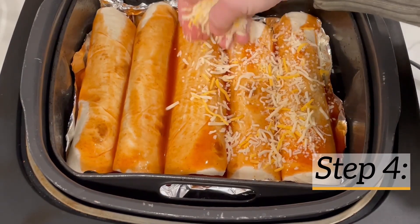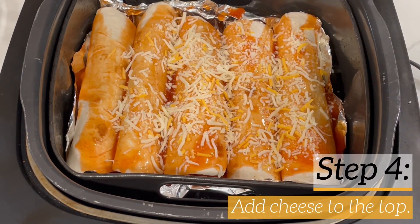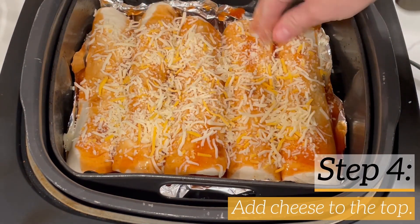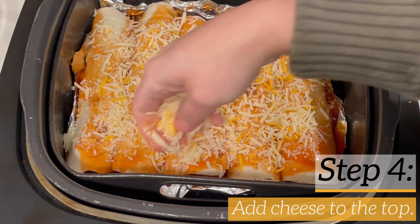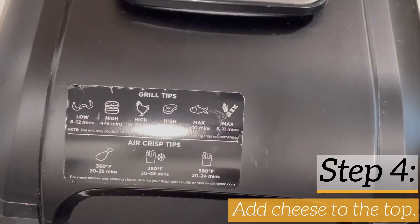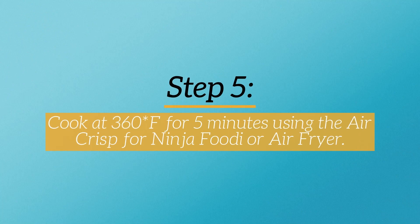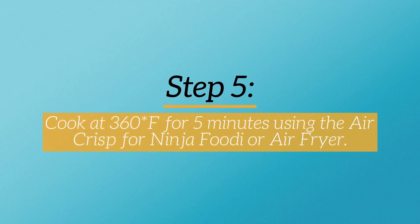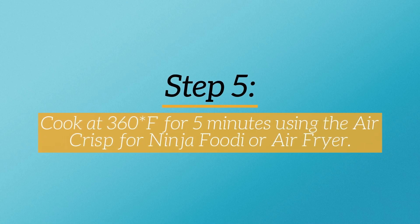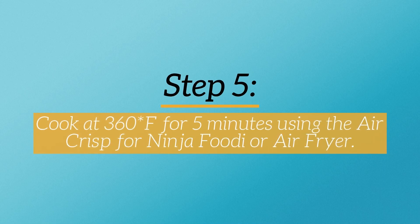Now once I've got that in there, I'm just going to add the shredded cheddar cheese — I'm doing a mix of the fiesta blend cheddar cheese. You can also use a block of cheese and shred it yourself; that's actually what I like to do because it melts the best. So I've got all that in there and now I'm going to use the air fryer and cook it at 360 degrees Fahrenheit for five minutes. If you're using the Ninja Foodi, it would be the air crisp function, or with the air fryer, it's just the air fryer function.